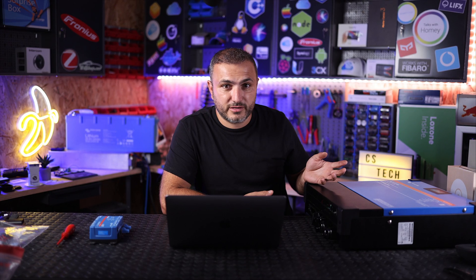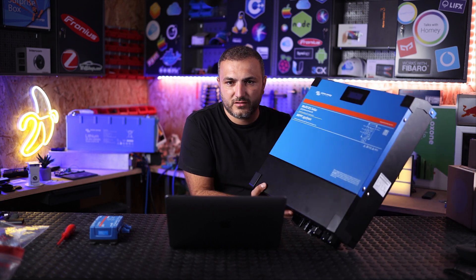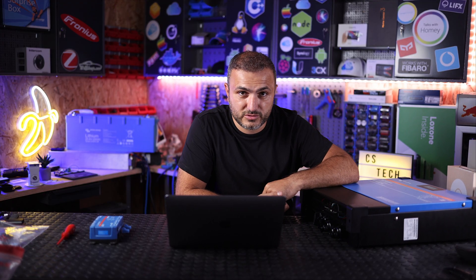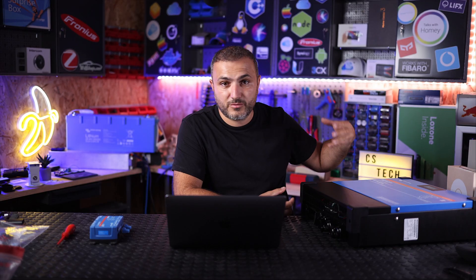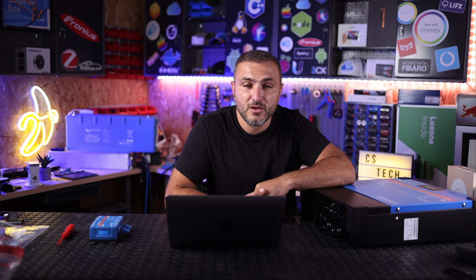That's where CS Tech comes in. Thanks to the newest products from Victron Energy — for example the Multiplus Solar, which you may have already seen in a previous video — we have the possibility to create three-phase systems for our customers. To make a three-phase system, you need three inverters, each one connected to one phase, and from the software you configure a three-phase setup.